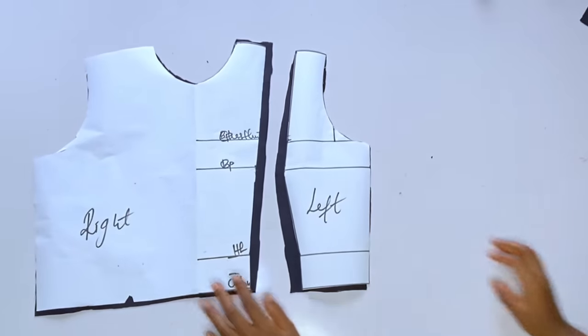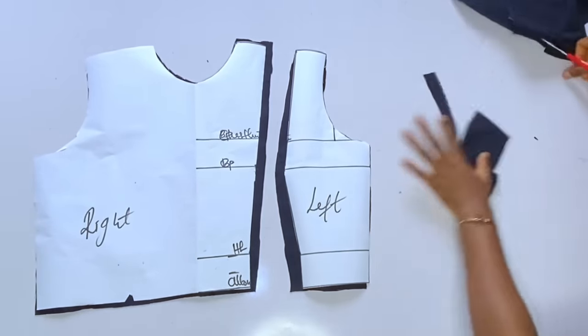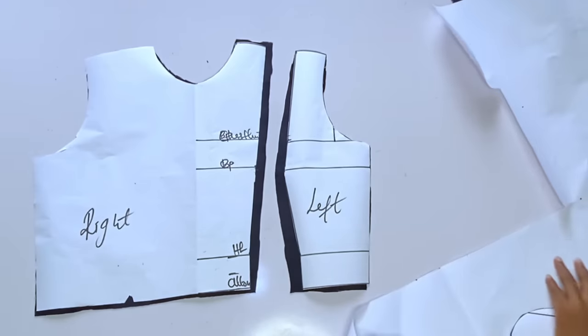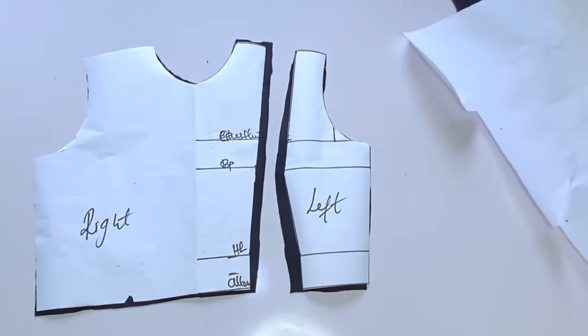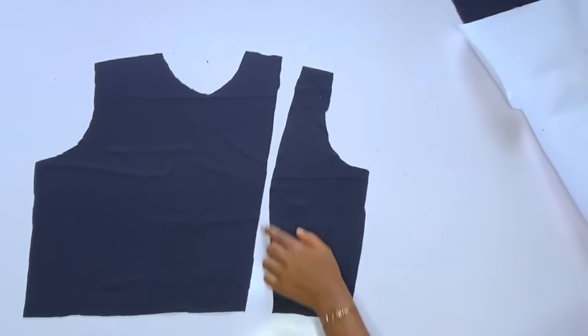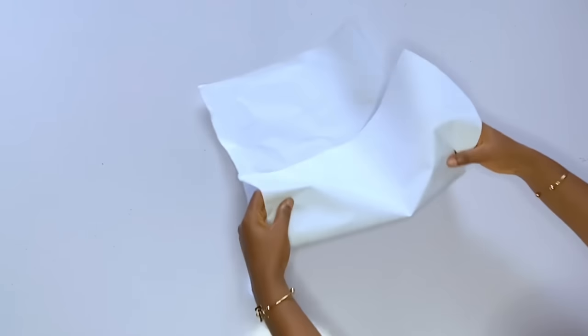We are now done — you can see our right and left pieces with the allowance added. The next thing is to cut out a long piece for gathering around this area, as this dress has gathers on the left-hand side. Before that, we'll also cut out the peplum.